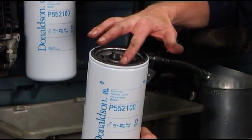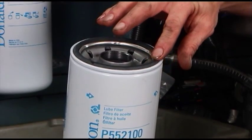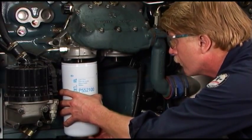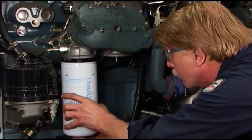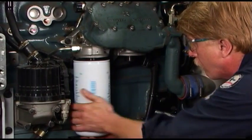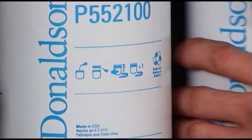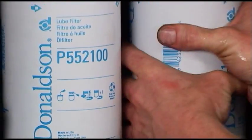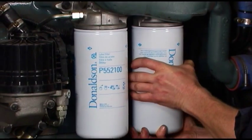Apply a thin film of clean motor oil to the new filter gasket — do not use grease. To avoid cross-threading, line up the filter threads to the mounting base or head carefully. Screw the new filter on until the gasket contacts the base. Follow the instructions on the filter for final tightening torque specifications. Check the gasket of the new filter to be sure it is properly seated in the groove.